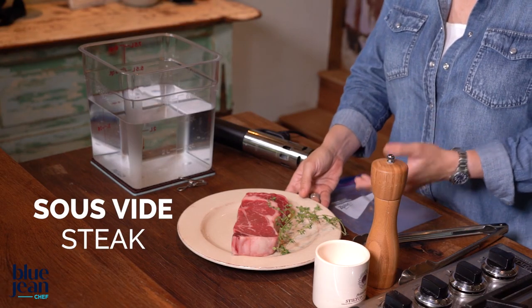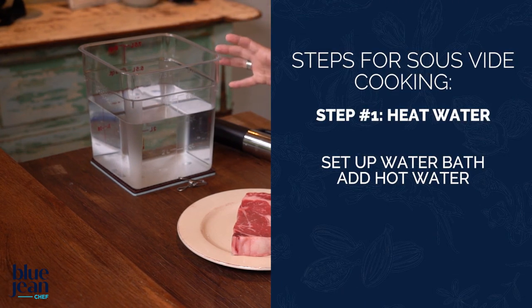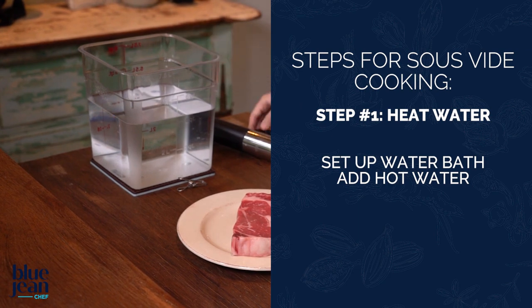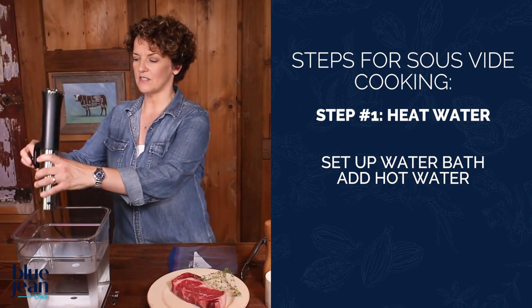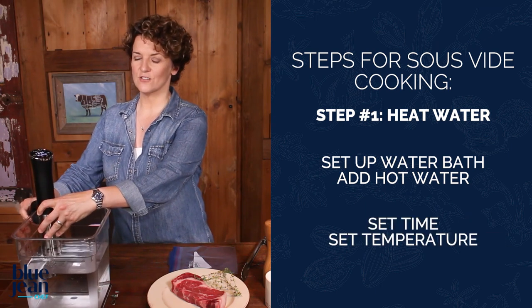To help you understand sous vide a little better, let me show you with a simple steak demonstration. Here I have a ribeye steak and some fresh thyme. The first thing I need is my water bath set up and ready to go, so I put hot water into this container and attach my sous vide circulator. Now I'm going to set this for the right temperature.